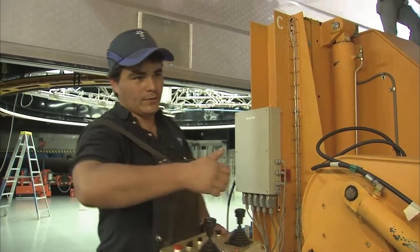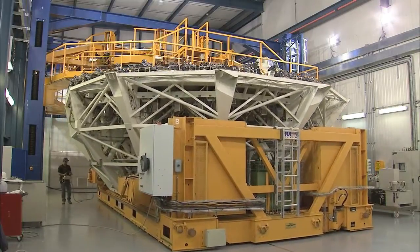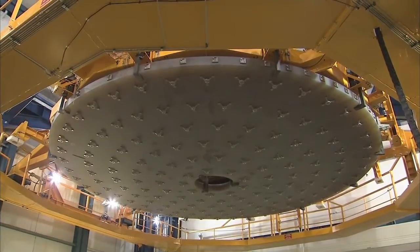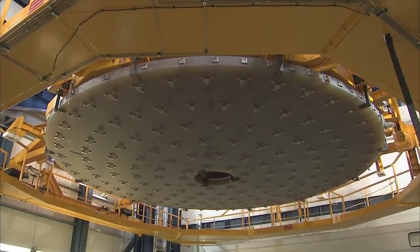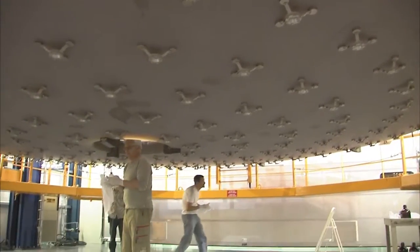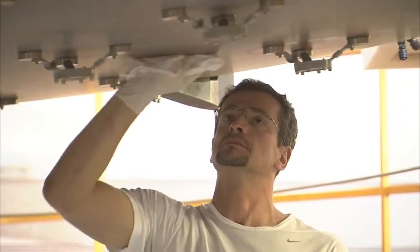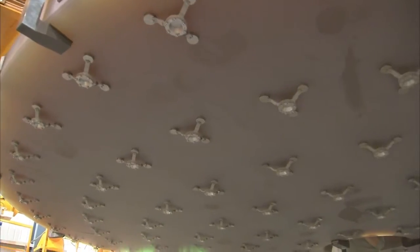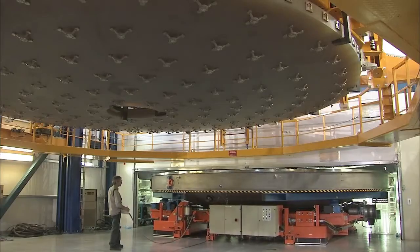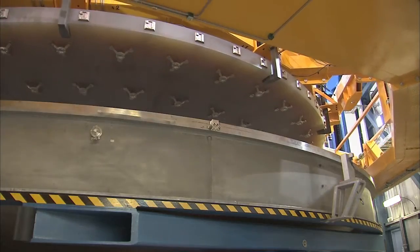Now the cell can be removed. Subsequently, the mirror is lowered again to allow some work to be carried out on its back surface. Before the optical engineers start work on recoating the optical side of the mirror, they must clean its back surface by hand. This cleaning is essential as it removes oils, particles, and other contaminants that could damage the mirror in the vacuum chamber. Afterwards, the bottom half of the vacuum chamber is brought in and the mirror is carefully lowered into it.